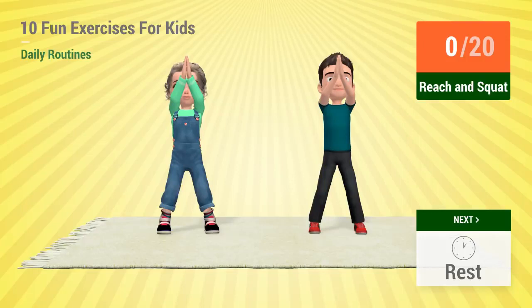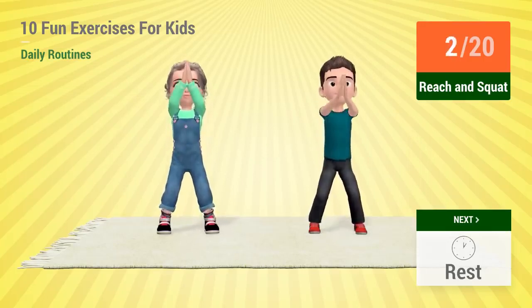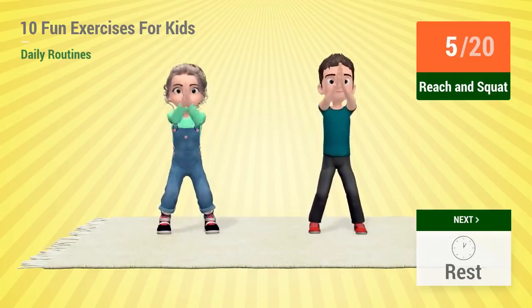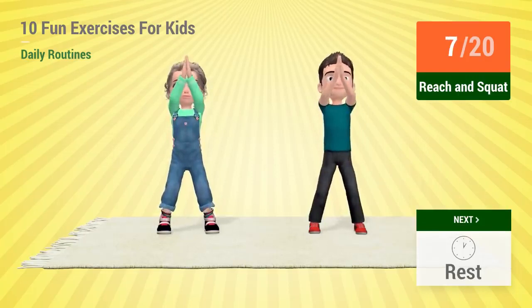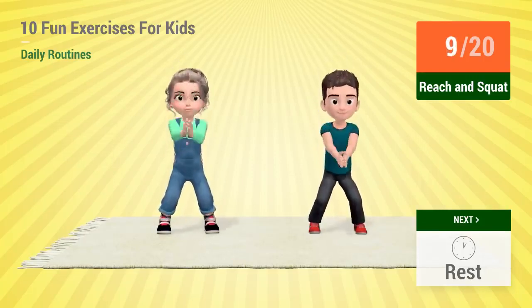3, 2, 1, go! 1, 2, 3, 4, 5, 6, 7, 8, 9, 10,